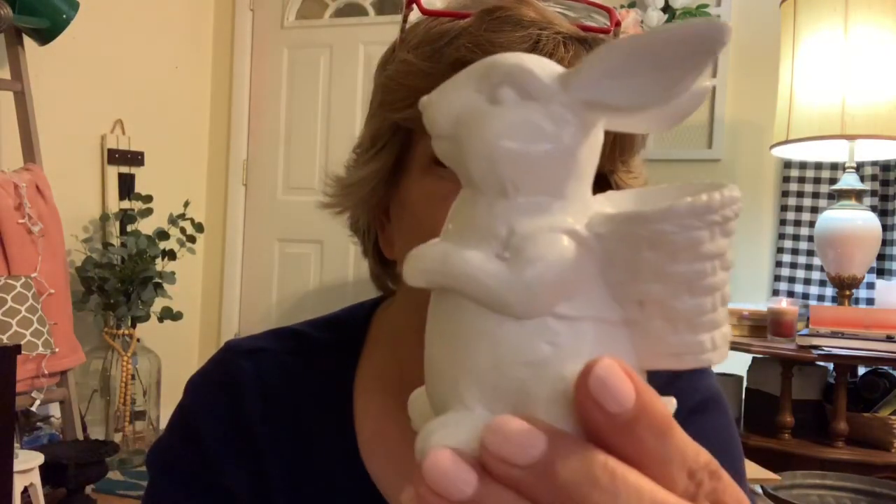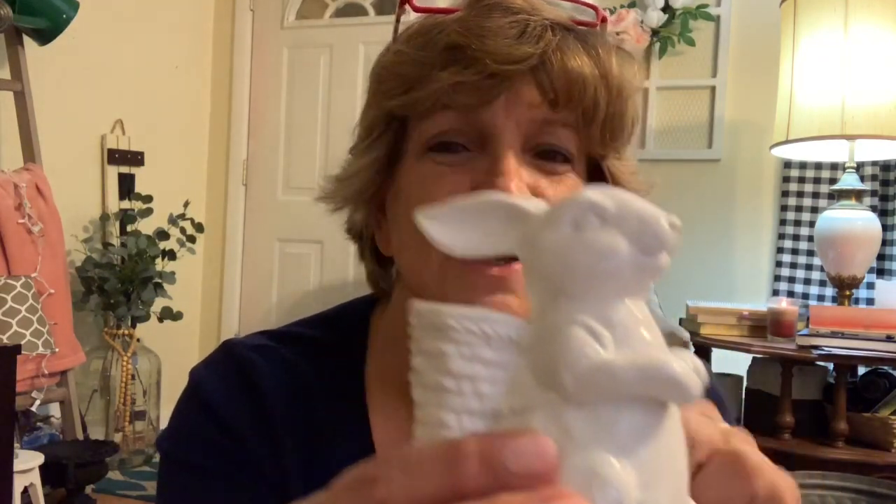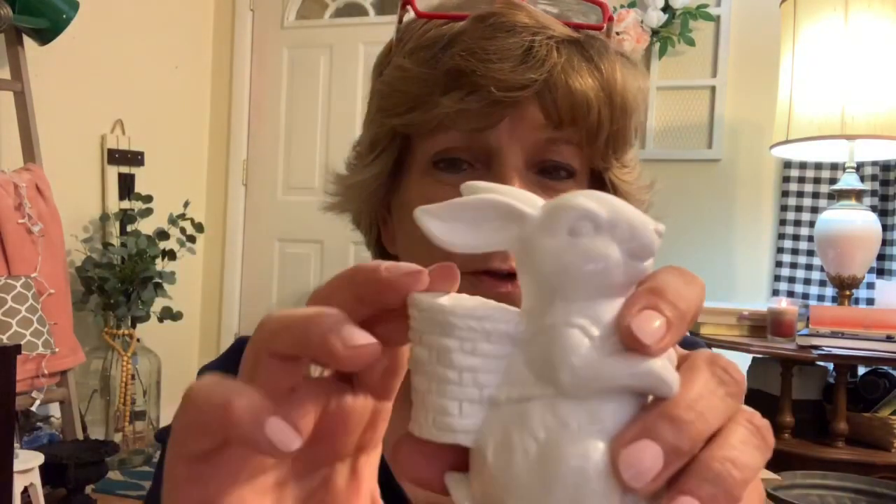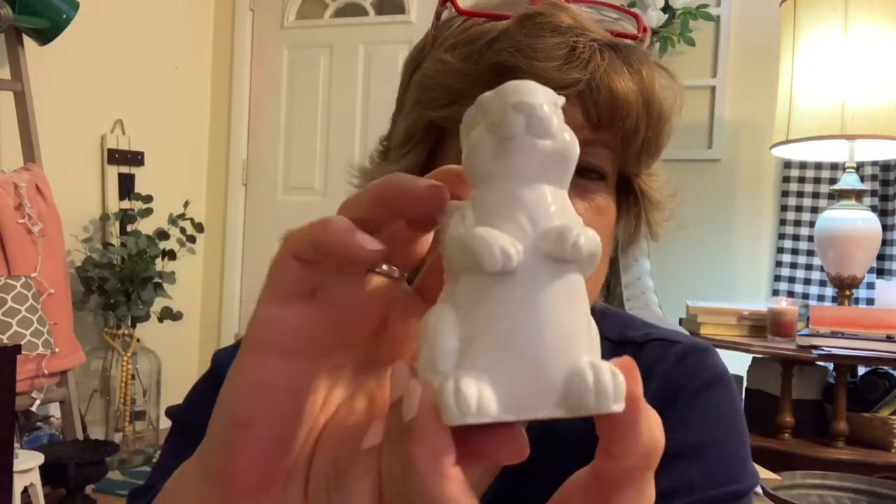And then the last little thing possibly for my tiered tray was $2.50 — but is he not cute? He's got his little basket and I thought if nothing else I could put a couple of these little eggs in there, or some little flowers or something. I just thought he was cute and he'd be cute in the tiered tray, so I grabbed him.